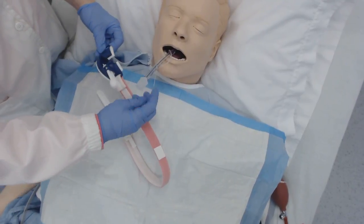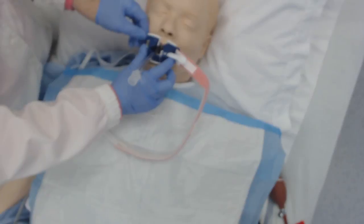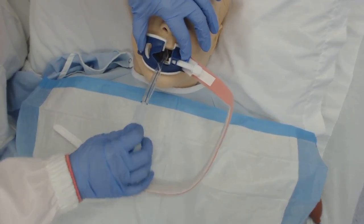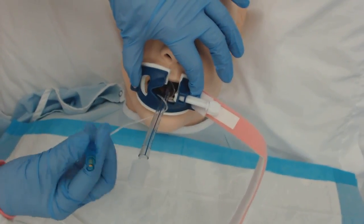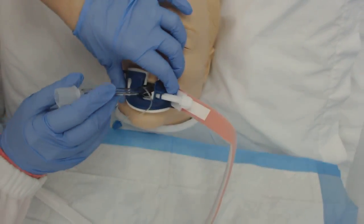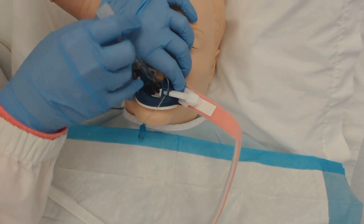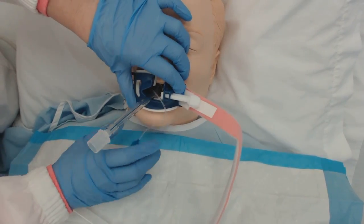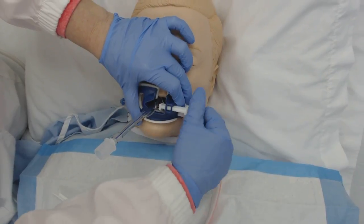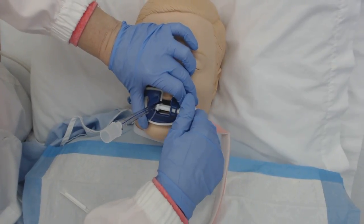You're going to make sure you know where this is. I'm going to place this here with the bite block in between their teeth. I'm going to make sure that this balloon is a little bit taut, but not too taut. There are numbers on here — this is at 20.5 at the lip line. That's going to be important to know.